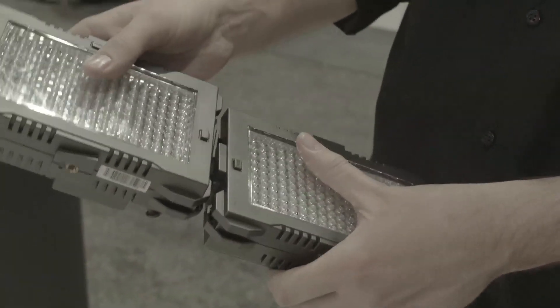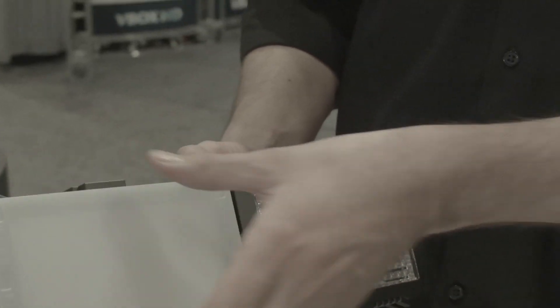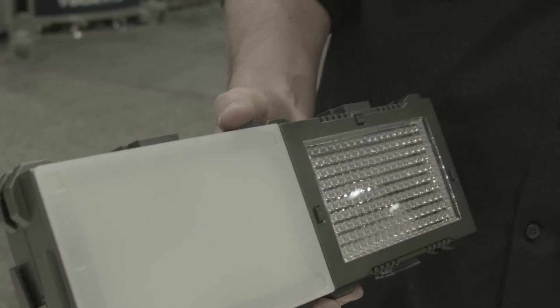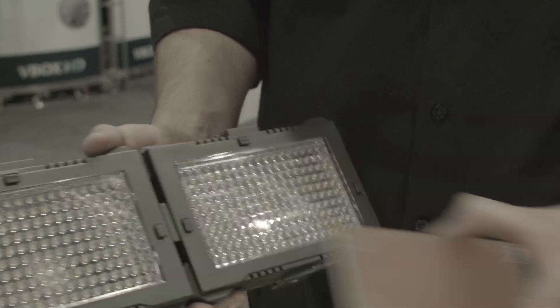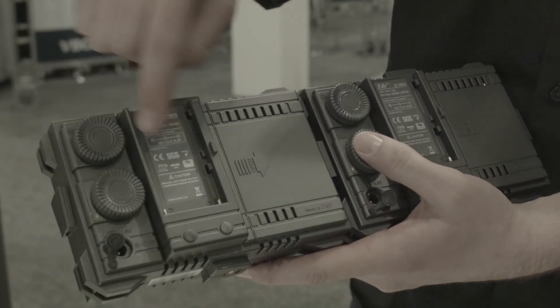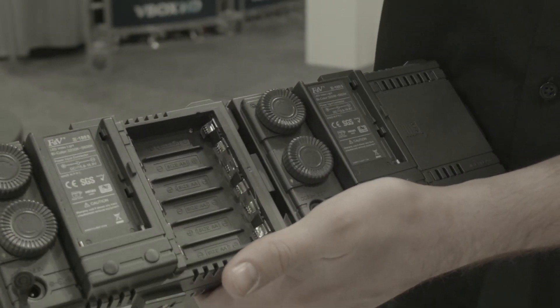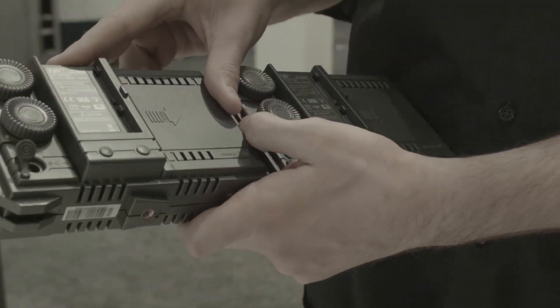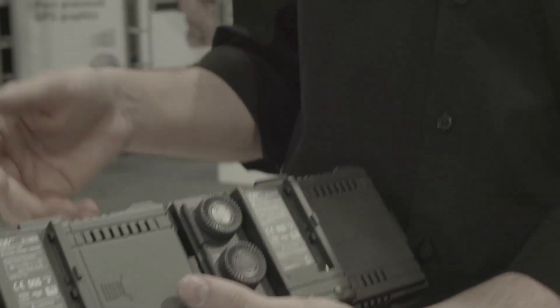You can position them any which way, and the LEDs feature magnetic filters that just snap into place and can even be stacked. On the back side there's a Sony NPF battery plate, a DC jack, and AA batteries. Each unit must be powered independently — power cannot transfer through the smart sync technology, which is what allows all the units to communicate with each other.